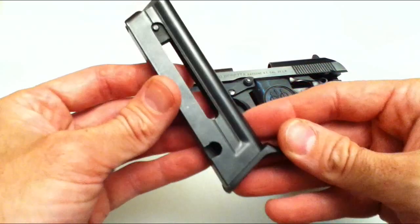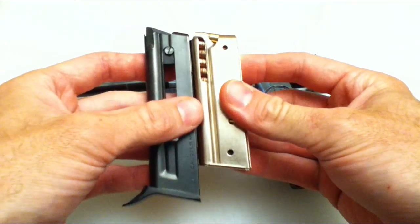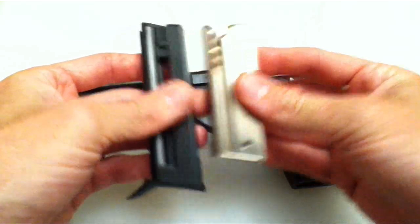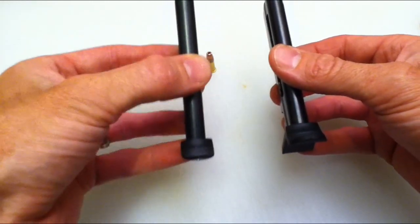The magazine itself holds eight rounds, which is kind of odd because the Marlin 795 magazine, which is actually shorter, holds ten. So figure that one out. Let's talk about the magazines for a minute.